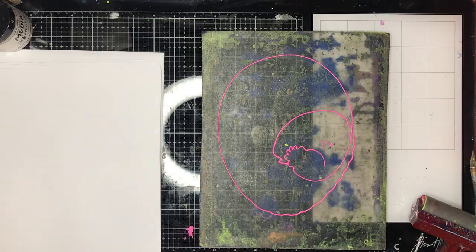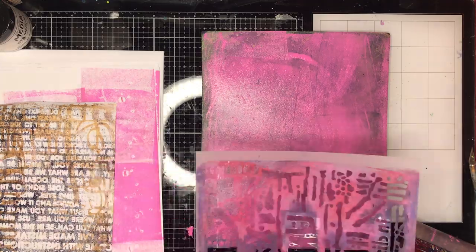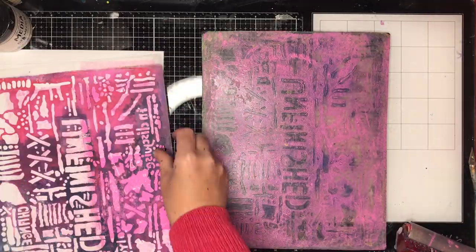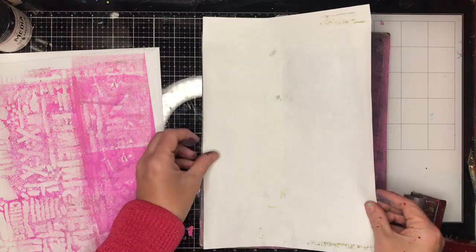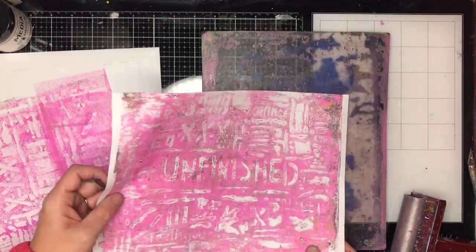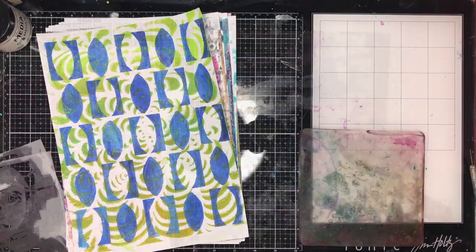I'd also suggest having your prints spread out around you so you can access them easily. You'll notice I'm going back and forth with a few different prints — ones I've already printed that I'm going back and reprinting over. You want to be able to spread them out to dry but also to see what you've already printed and get an idea: is that piece finished or do I need to add more to it?